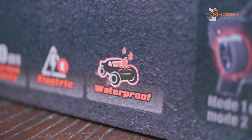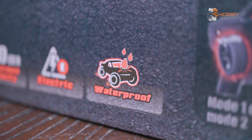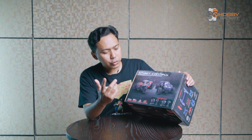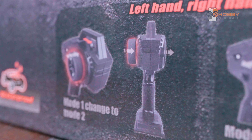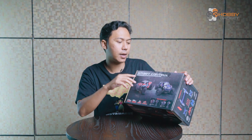Kayaknya udah ngebut banget. Yang cukup menarik di sini ternyata dia udah bisa diajak main basah-basah alias main becek-becekan. Tapi dia nggak bisa buat diajak berendem — lagian logika sih, RC ngapain diajak berendem. Terus untuk remote-nya ternyata juga bisa untuk left hand dan right hand. Maksudnya panel setirnya itu bisa diganti ke kiri atau ke kanan. Ini menarik sih karena nggak semua RC ada fitur kayak gini di remote-nya. Nanti kita bahas detailnya.